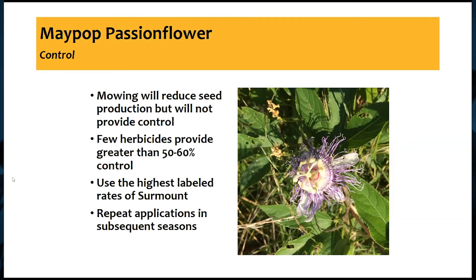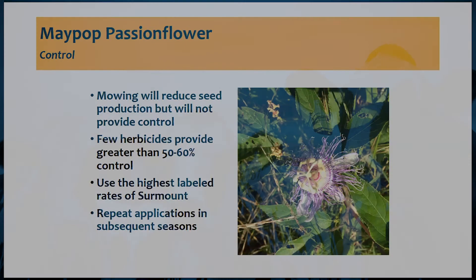With passionflower, I looked into it and haven't seen anything about toxicity to livestock like we do with several other weeds. But the producers in my counties that do have it say their cattle tend to avoid it. Obviously if we've got something that cattle won't graze, we definitely have a weed in our field, so it is something to consider controlling.